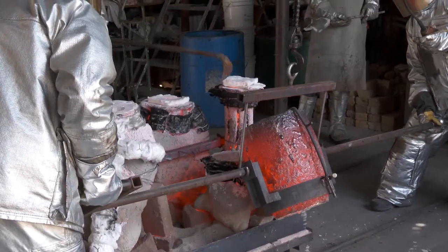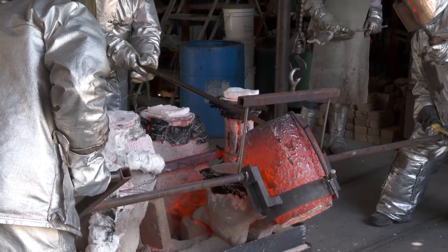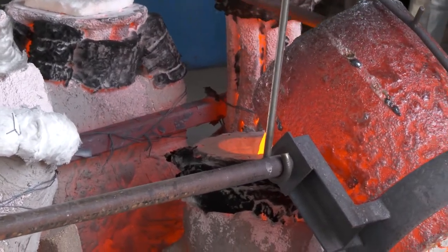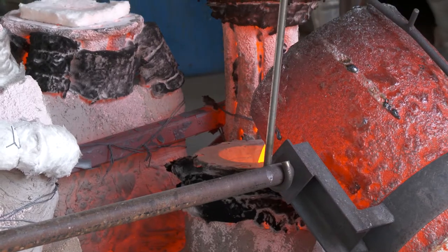The next pour you're going to see is into the lion mold — this is the head of the lion being poured.